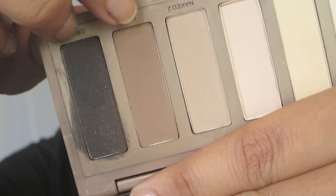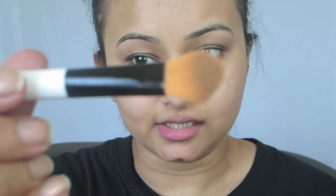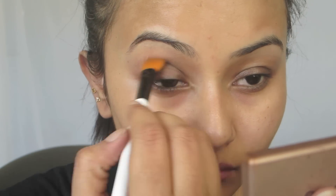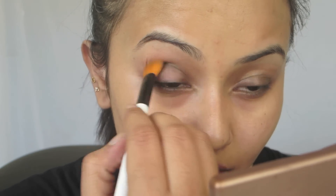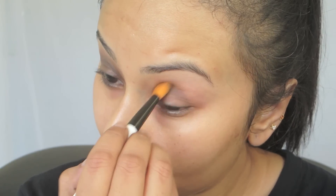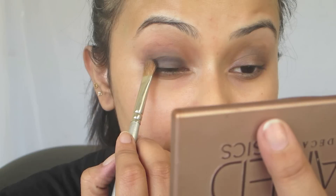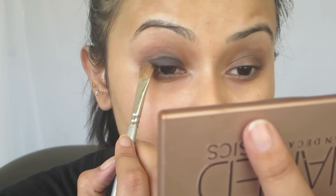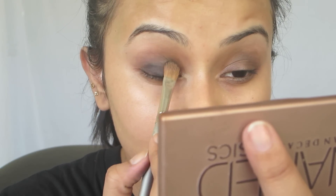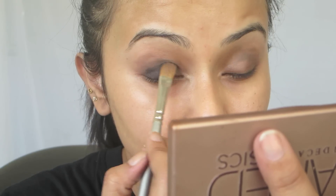Next, taking this shade called Faint from the same palette, I'm going to apply this in the crease of my eyes. For this I'm using a blending brush by Color Bar. This brown shade in the crease is going to act as our transition color and will help us blend out the harsh black that we're going to be applying on our lids. Once this is done, I'm going to take a flat eyeshadow brush and the eyeshadow called Crave — a black eyeshadow — and apply it on my eyelids.